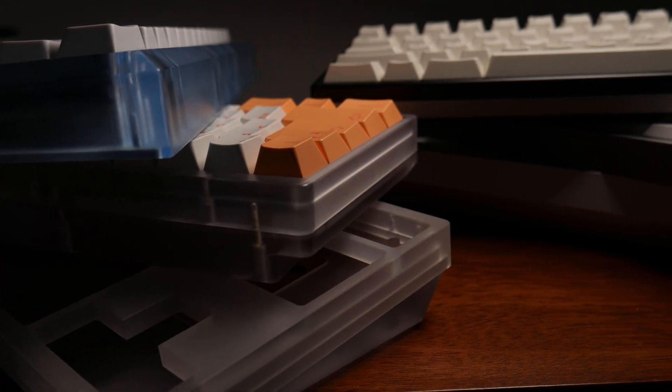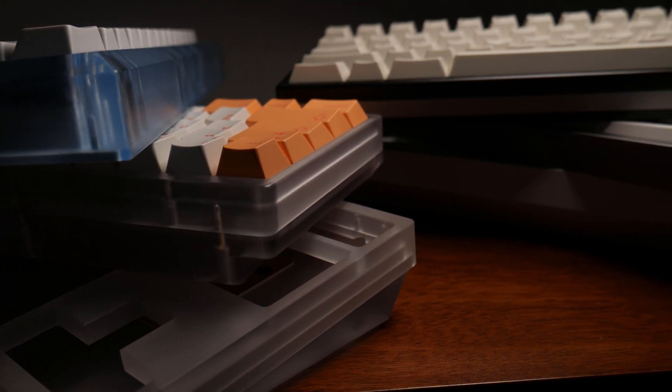Aluminum and polycarbonate are the two most common case materials in custom keyboards. Let's find out how they can impact sound.